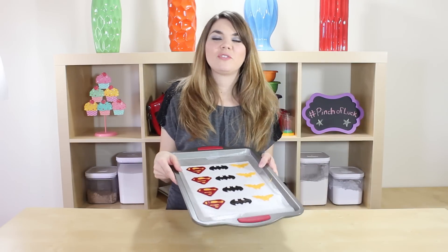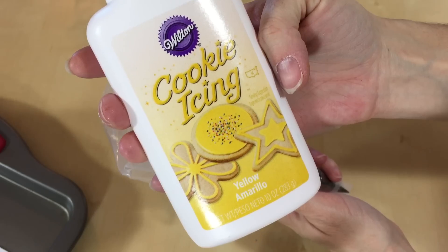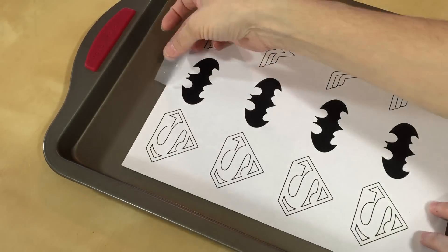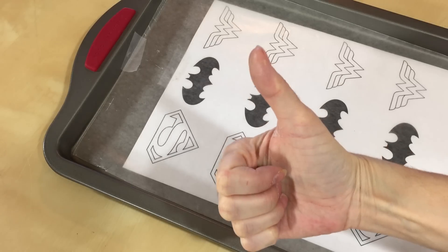The very first thing we need to do is make our cupcake toppers. I just used cookie icing, which is just royal icing. I threw it in a bag with a tip to have some more control, so if you can color, you can make these. Get a cookie sheet, print out your template from my website, tape it down, and tape down some wax paper — and now you're ready to color.